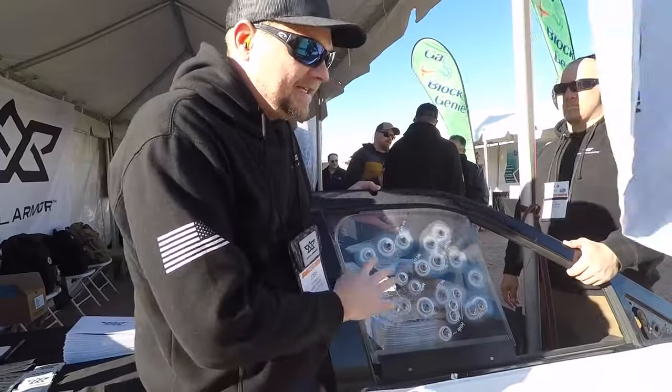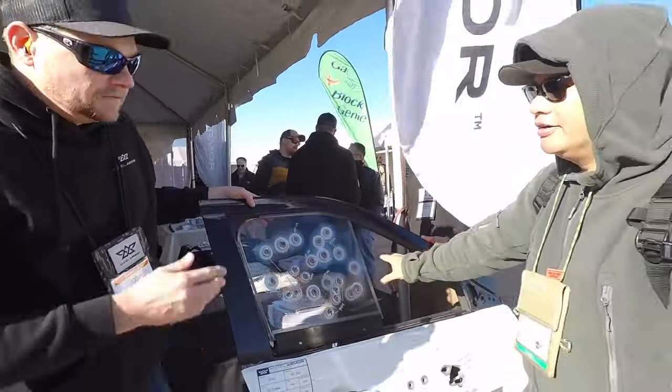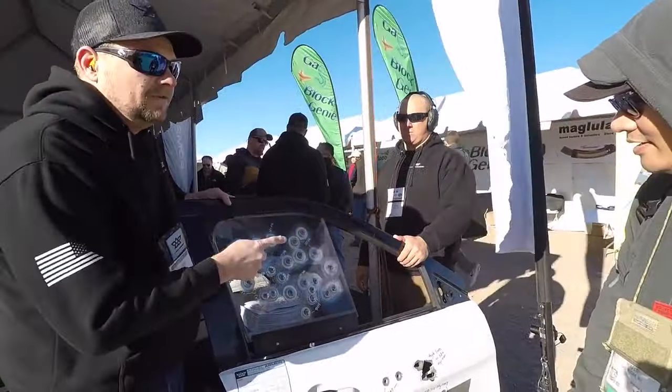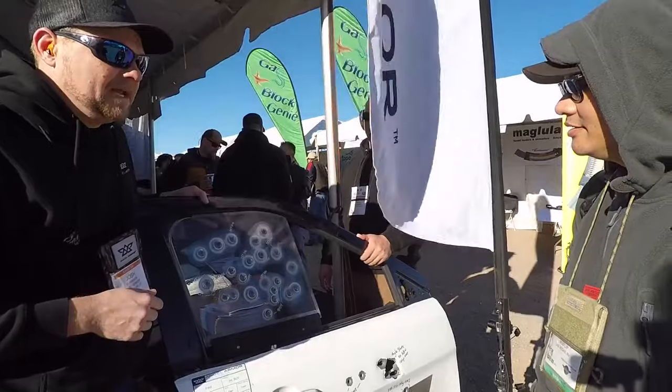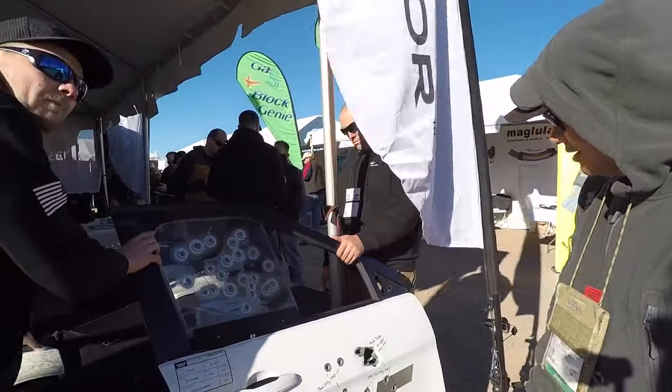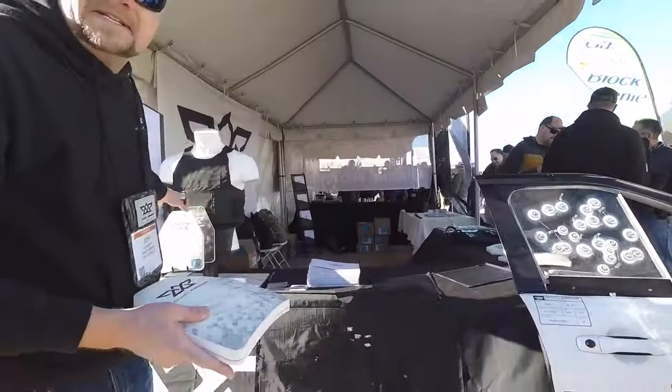We fill these with shots during ballistic testing. You can return fire through this window, communicate with the public, and communicate with other officers if need be. Let me show you one more really cool product — our RISE system, our body armor, which we're rolling out to major departments across the country.